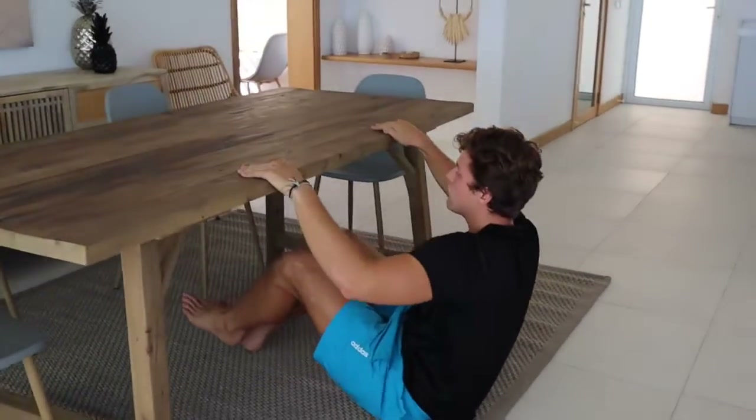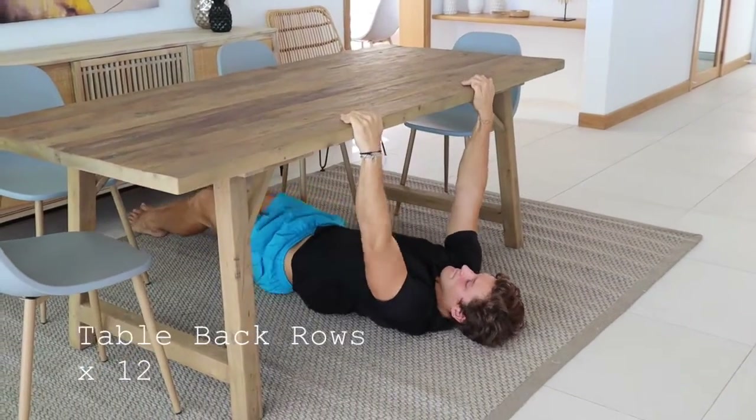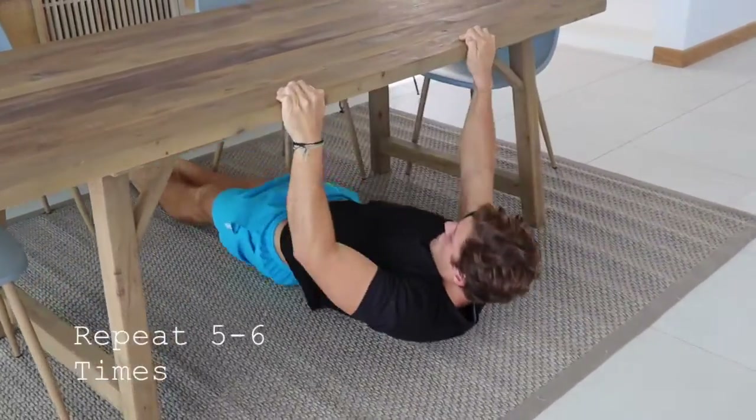Get crafty, think outside the box — use a table like this for back rows. Once you've done your back rows, repeat this circuit 5 to 6 times depending on your physical capability to have your daily workout.